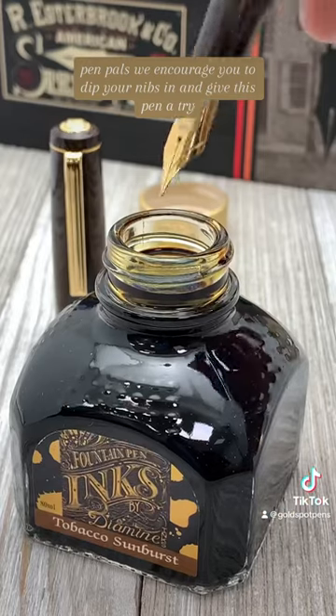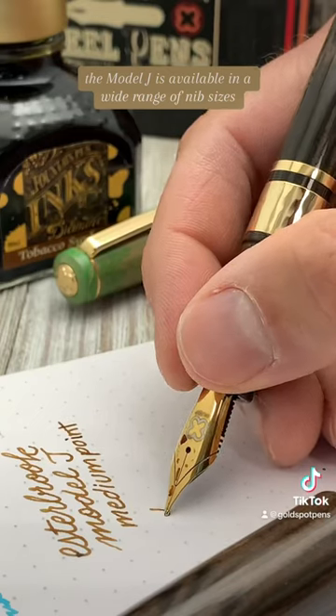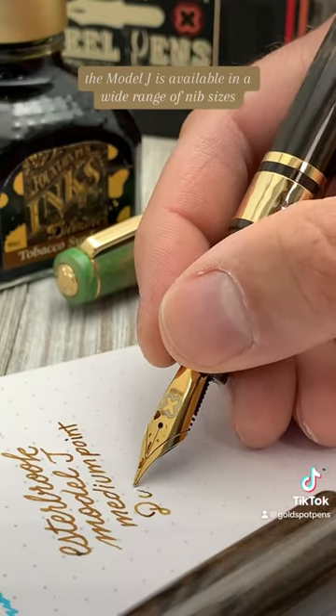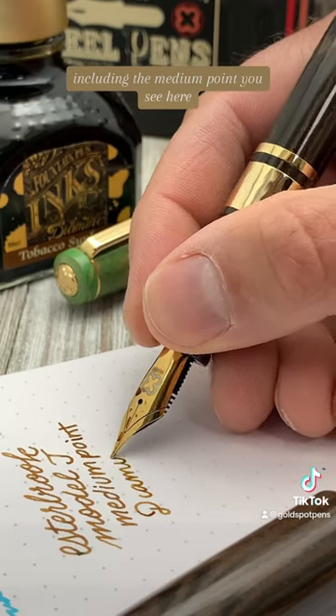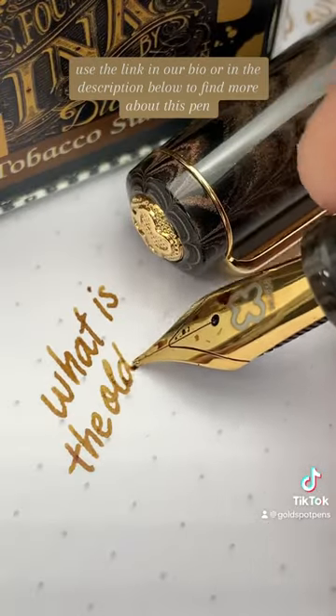Pen Pals, we encourage you to dip your nibs in and give this pen a try. The Model J is available in a wide range of nib sizes, including the medium point you see here. Use the link in our bio or in the description below to find more about this pen.